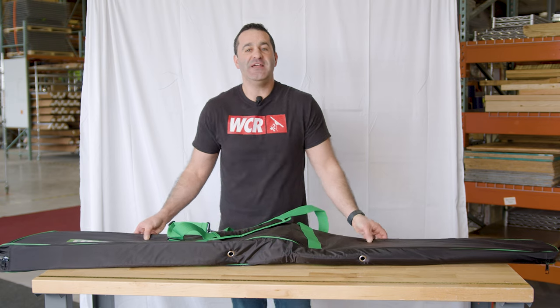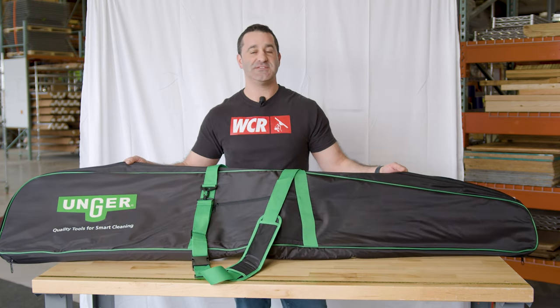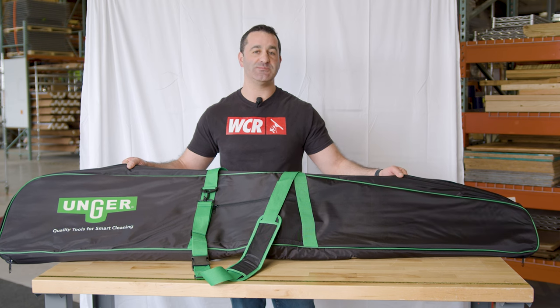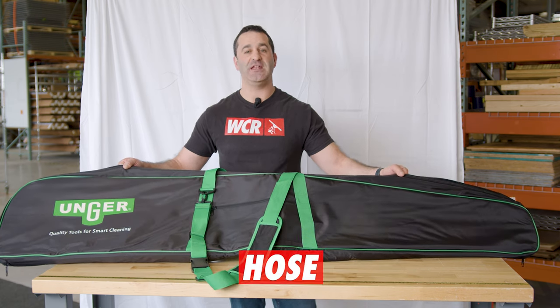Alex with windowcleaner.com. This is the Unger N-Lite waterfed pole carrying bag. This is going to help you safely carry and transport all of your Unger N-Lite waterfed poles, extensions, hose, and even brushes.